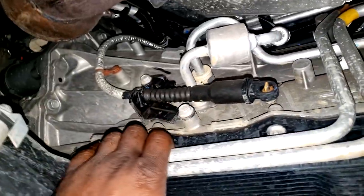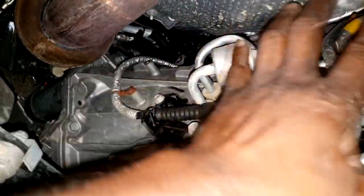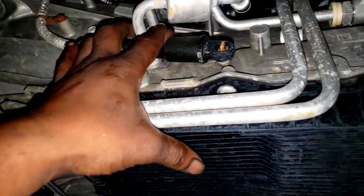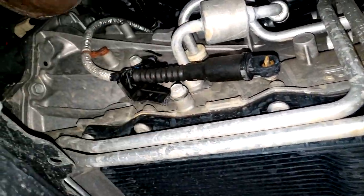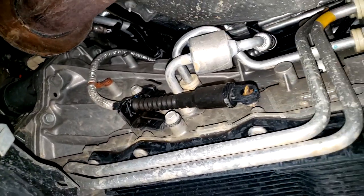I've seen guys replace a lot of parts off the adapter housing because coolant travels through there. If you see coolant on top of the transmission, the only thing higher up that holds both of those is the oil filter adapter housing — but that's not your problem in this case.